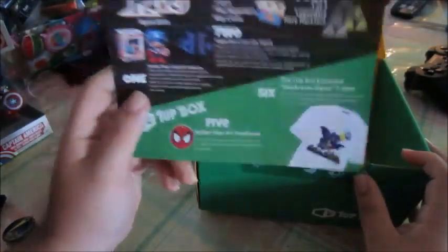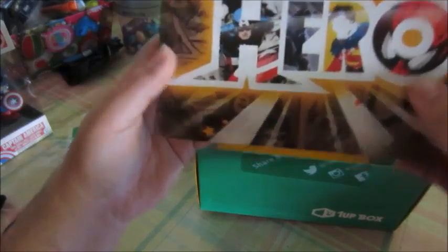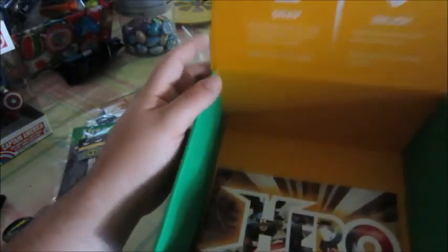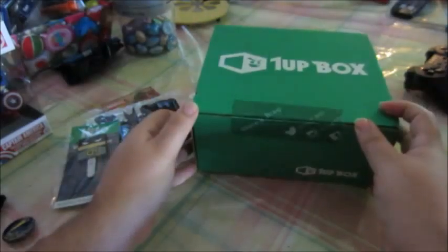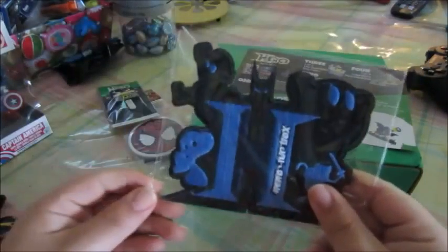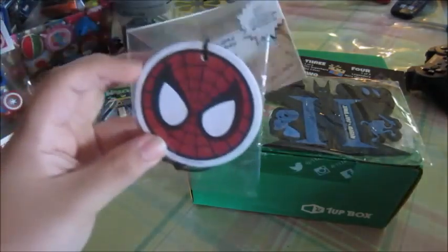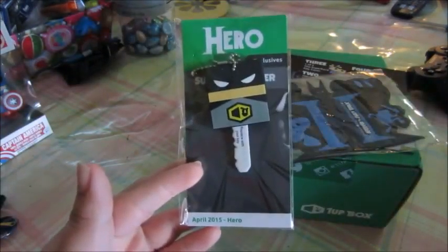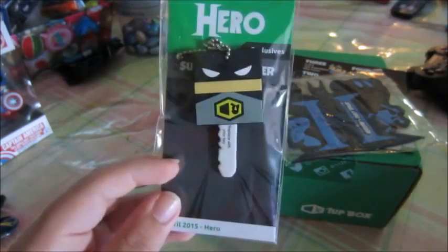I'm geeking out too much, guys. This is definitely the silver. I guess the gold one would be the more sought after one. But that's pretty cool. Again, not gonna wear this, but everything else is so fucking legit. Then you have the Spider-Man air freshener, and of course the exclusive Mushroom Signal t-shirt. That is just so fucking cool.